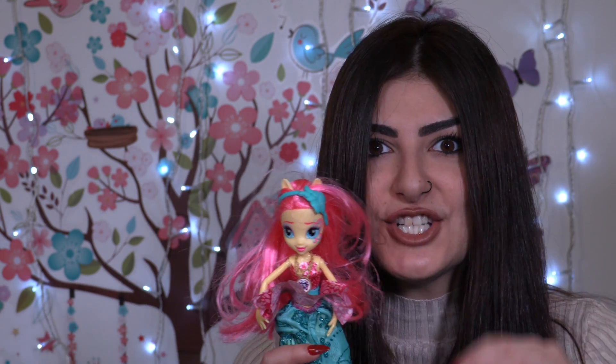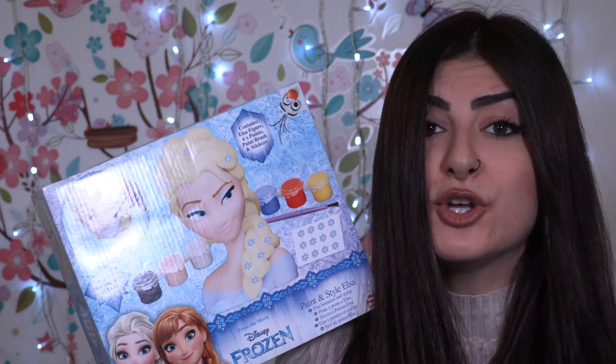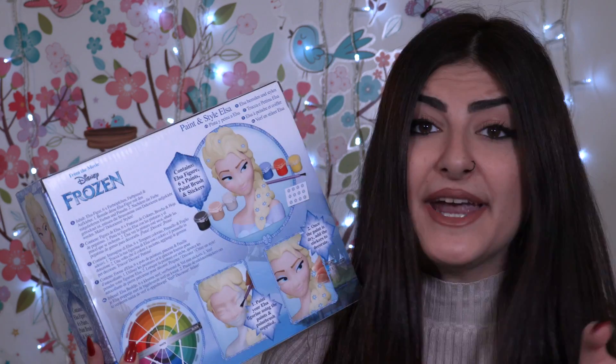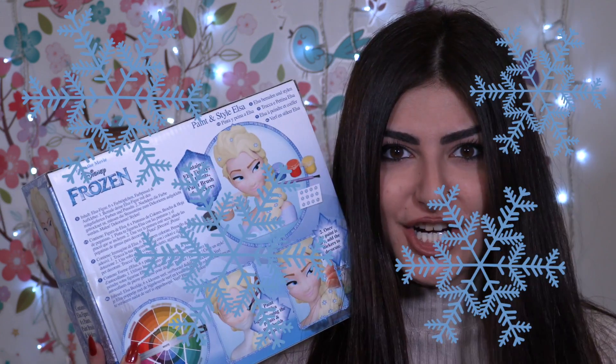So yeah, I'm gonna try to do Fluttershy from the Legend of Everfree movie, so I'm gonna paint Elsa pink. Elsa is coming with some paints, a paintbrush, and frozen stickers. I really can't wait to see how Elsa looks as Fluttershy, so come with me little wonders and let's see the result!